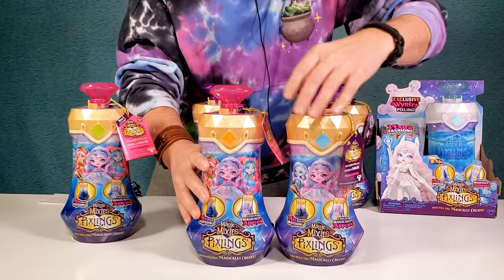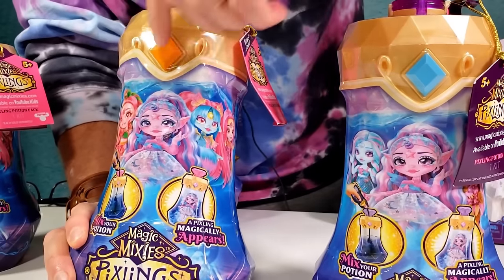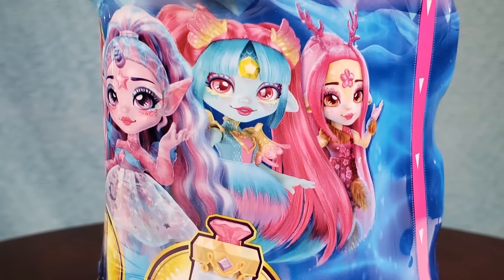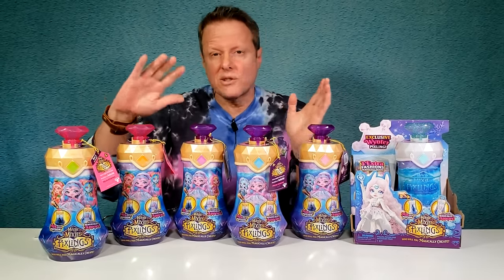The two new ones that just came out a week or two ago are these two right here. You'll notice the tops are pink, not the original purple. The orange diamond is the dragon Pixling and the green one is the fairy Pixling. You've got pink tags as opposed to purple tags on the original ones. On the newer ones you have a total of five Pixlings. Just go ahead and skip right to the end if you've already seen the originals.